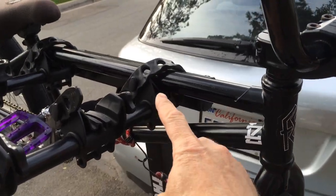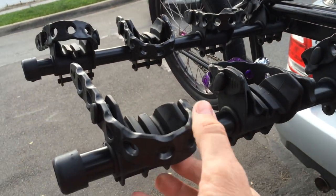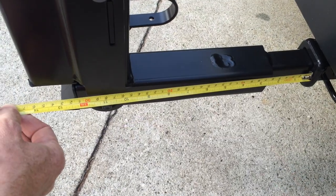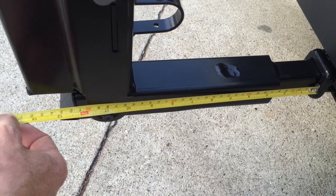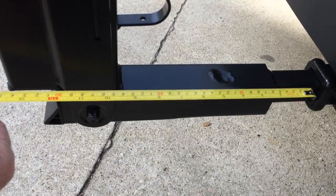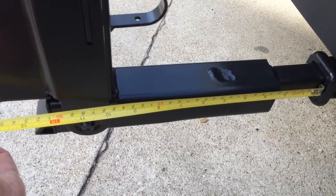Here's a close-up look at the rubber strap things. You can see they hold on tight and that you can fit a BMX bike on here no problem. It sticks out a little more than 13 inches from where it plugs into the trailer hitch, so you've got to consider that if you've got a sloping driveway like I do. I'll probably have to put it on and take it off in the street.